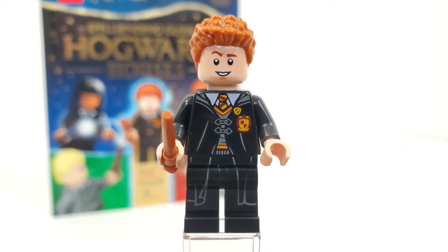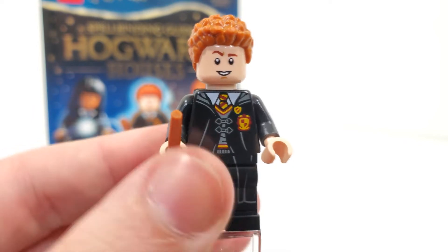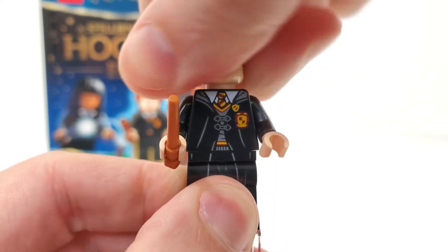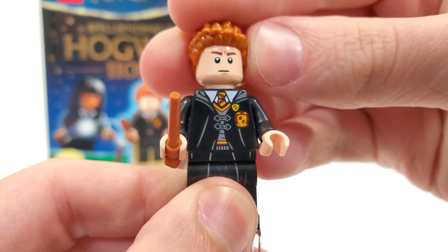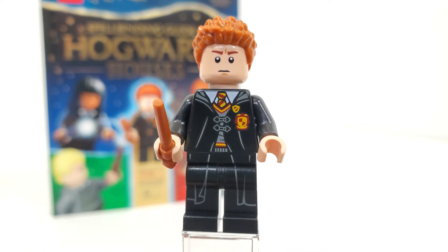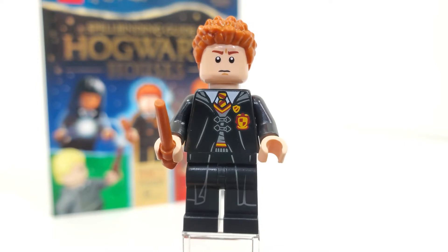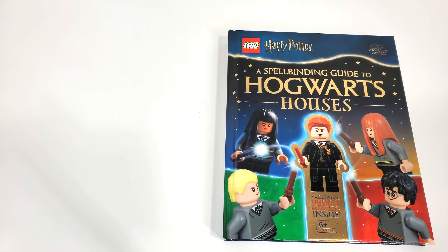Looking at the double-sided facial expression, we have one with a raised eyebrow and an open mouth grin, and then one that I think much better fits Percy Weasley — where he looks a lot more serious and stern. I love that face. The hairpiece also works very well for Percy. Overall, a very well done minifigure, and I'm happy to finally have him in my collection.